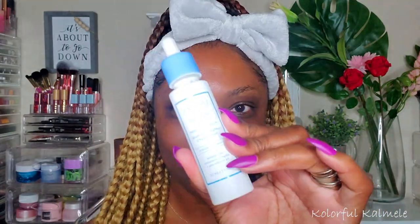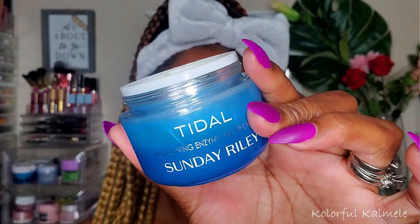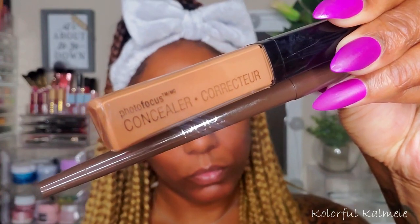Starting out with a serum and a moisturizer. For my serum today I'm using the Farsali Quench Moisture Replenishing Serum — I love this stuff, it is so hydrating, very very nice. I'm also going in with my Tula Brightening Enzyme Water Cream. This is a really nice moisturizer, it really adds that full feeling of hydration and moisture to your skin.